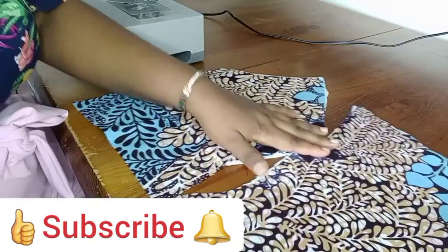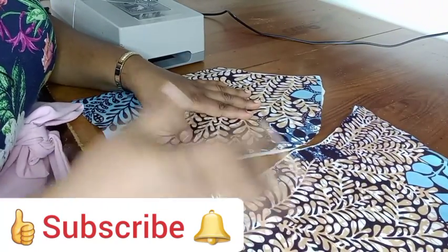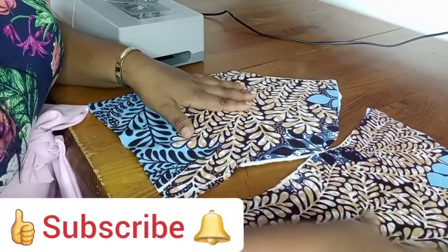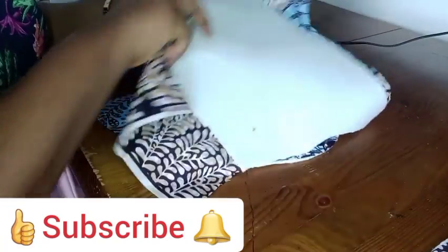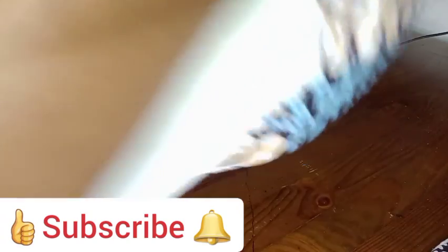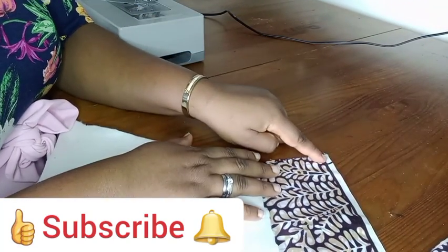I'm about to sew these two pieces together now. The first thing I'm going to do is place them, overlapping on each other - the mid part on one of the sides. I'm going to put it this way and I'll be sewing from the lower parts, sewing from here.